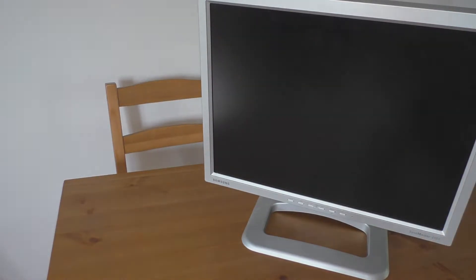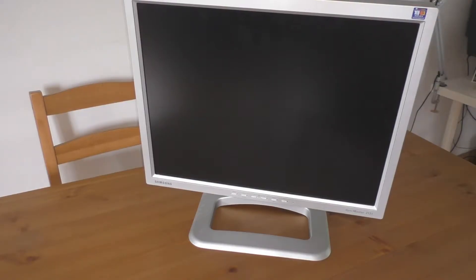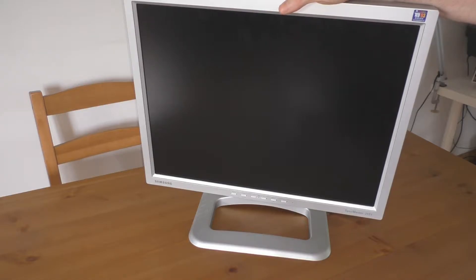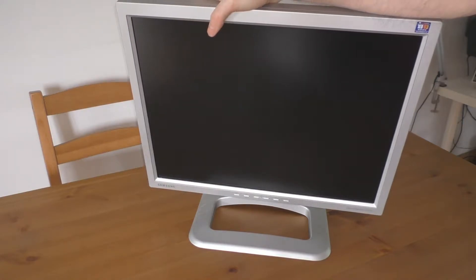Hey everyone, this is another video about trying to repair this LCD screen — this is like the third video. On the last one I thought I fixed it, but in fact three days later it stopped working again.